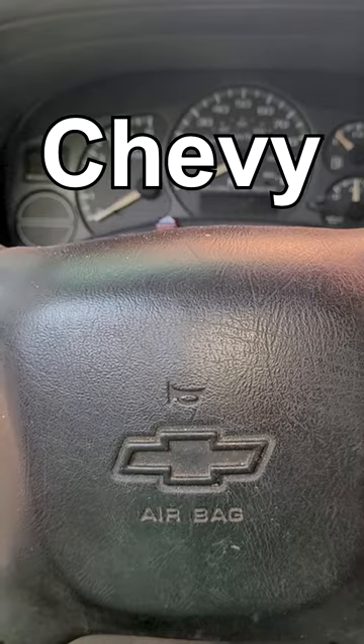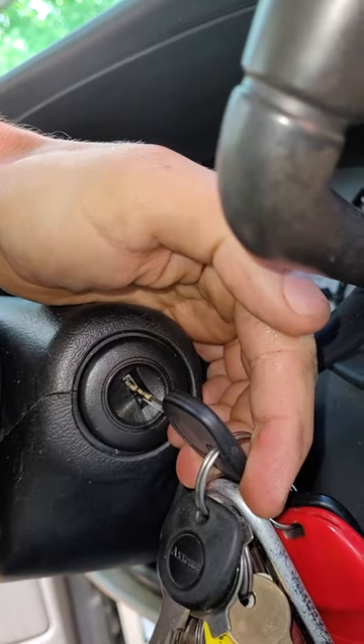Bet you don't know this. This works on Chevy trucks. Here's the cheat code: insert the key, turn it, bump the gas pedal three times.